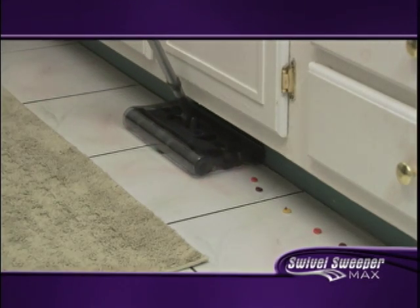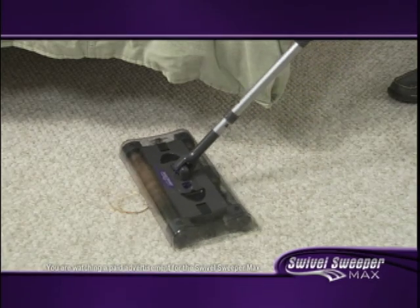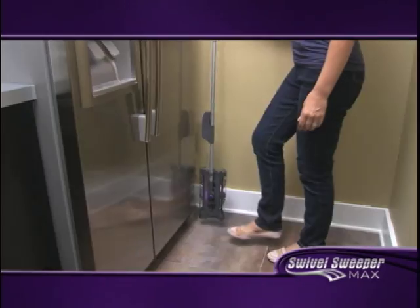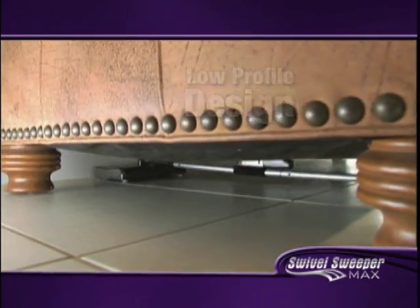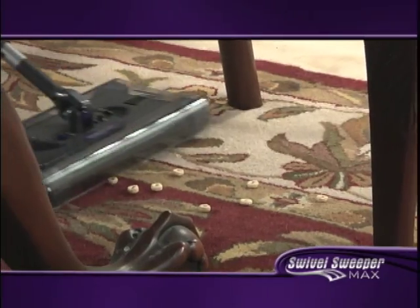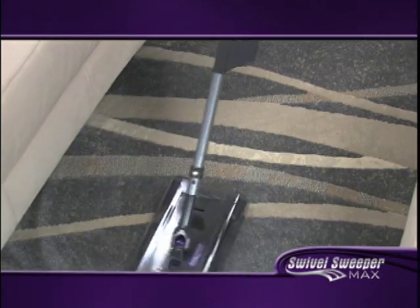Surprisingly powerful — I would say it's as powerful as a vacuum. Swivel Sweeper Max is effortless, enjoyable cleaning. It even has a magnetic storage latch so you can tuck it away into tight spaces. With its low-profile design, the Swivel Sweeper Max gets under all your furniture and up against baseboards. The fact that this thing can go in between the chairs in the dining room, or in between the couch and the coffee table, makes it so much easier.